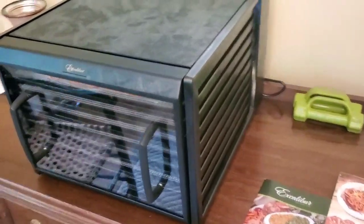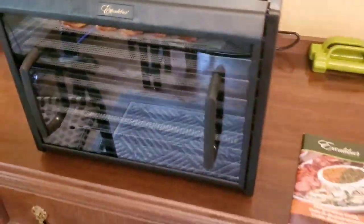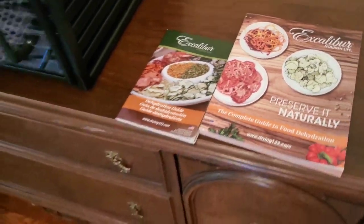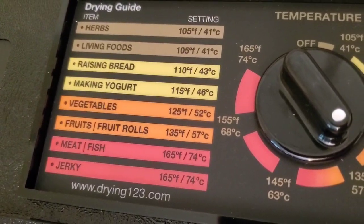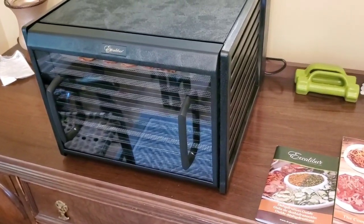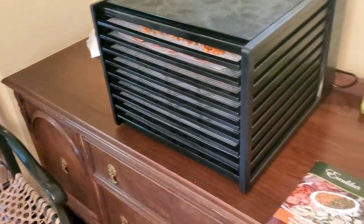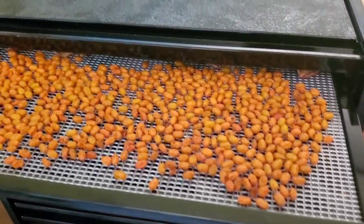This is the unit we got — I'm not affiliated with them at all and have only used it a couple of days. It's an Excalibur. It comes with dehydrating guides which were actually really interesting reads. You turn it on here for a timer, set the temperature, and it has a little guide showing what temperature to use for different foods. The unit is 440 watts, so roughly two hours of drying — sometimes good for apples — is about one kilowatt-hour of electricity, which is important to me and one reason I originally wanted a solar dehydrator.